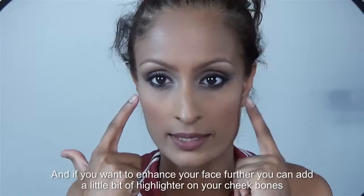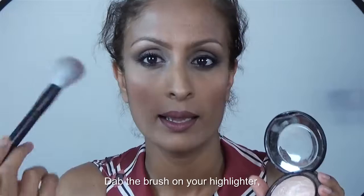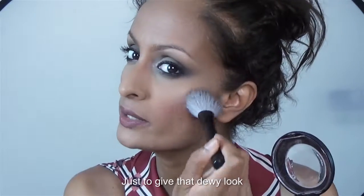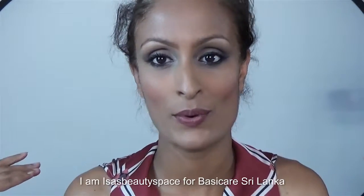If you want to enhance your face further, you can add a little bit of highlighter on your cheekbones. Dab the brush on your highlighter and then dab it on your cheekbones just to give that dewy look. So that's it guys — Isha's Beauty Space for Basic Air Sri Lanka.